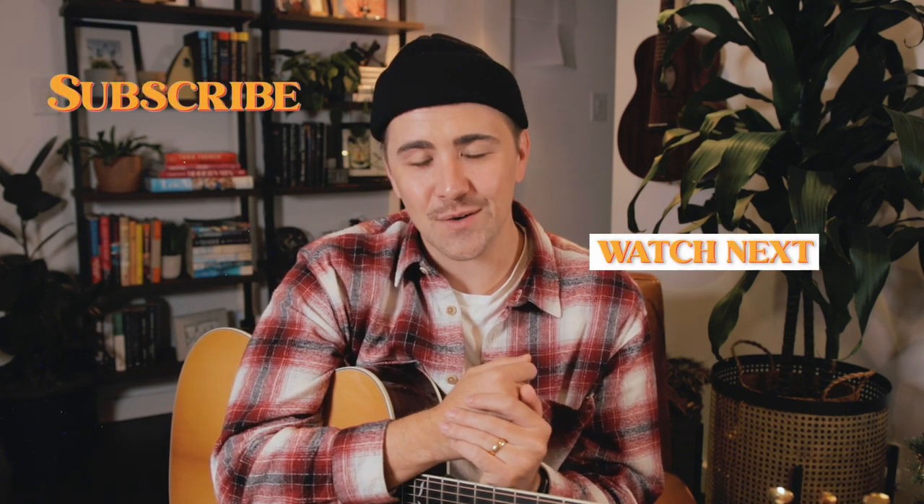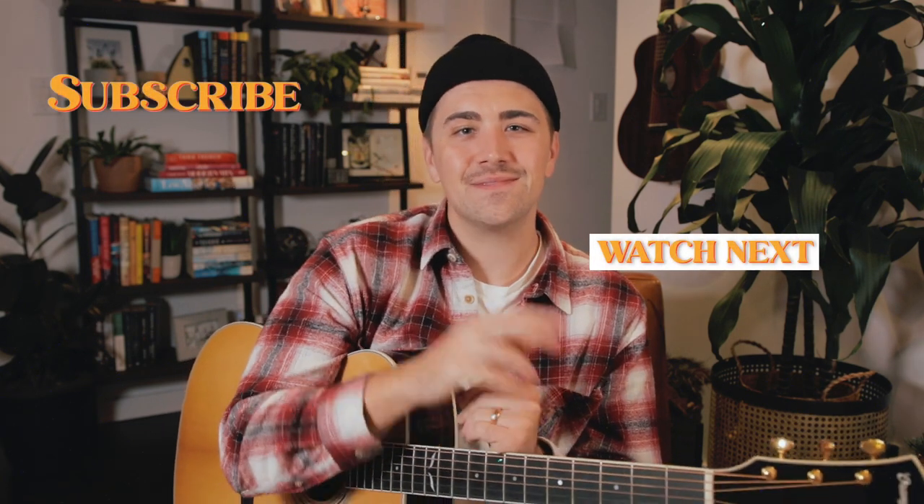For more information on the Topanga collection, please visit the video description below. But that's going to do it for today's video, my friends. Until next time, my name's Patrick. It's been a pleasure getting to hang with you today. I'll catch you real soon, all right? Peace.